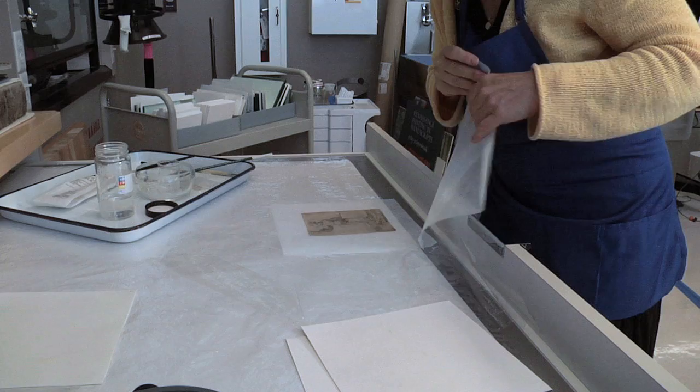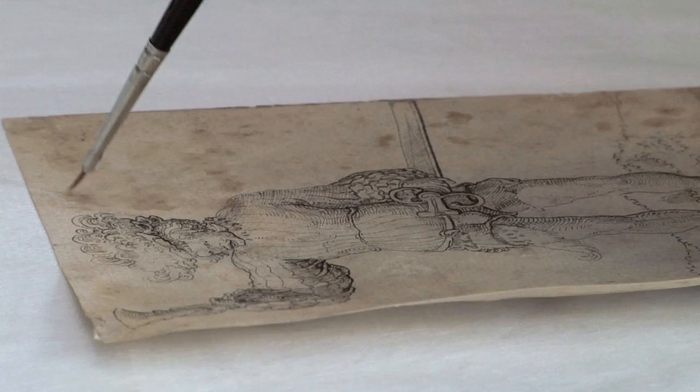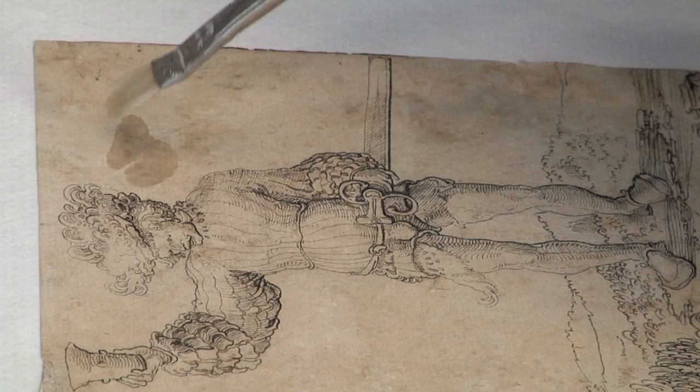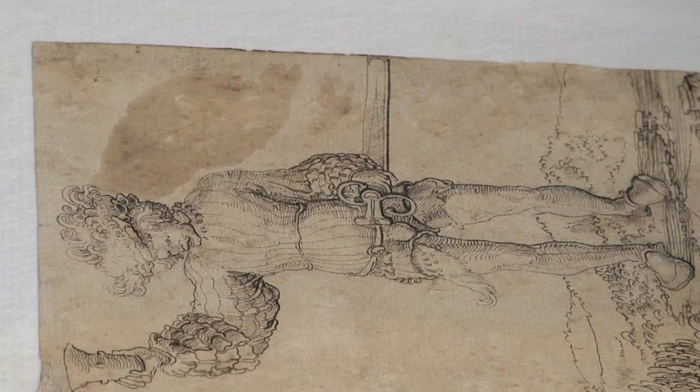She places the drawing on a vacuum table, a device that extracts the liquids used in the treatment out of the paper. She uses a small brush to apply an ammoniated water solution to reduce the brown foxing. This solution subtly releases the color of the foxing, which distracts from the appearance of the drawing. She carefully alternates the application of ammoniated water with that of ethanol in order to reduce tide lines — irregular lines or blemishes left behind as the ammoniated water solution dries.